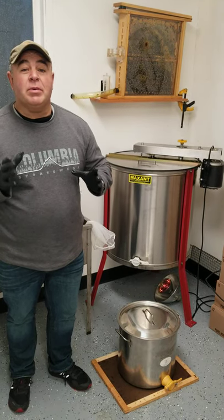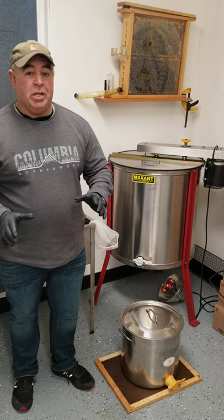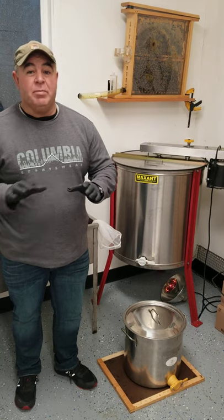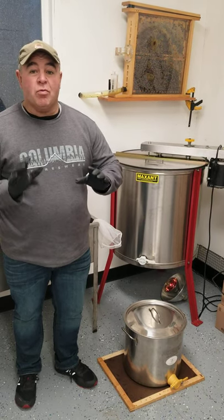It's a hundred percent honey — let's get that straight. There's no butter, there's no water, there's no milk cream, none of that stuff. It's a hundred percent raw honey.